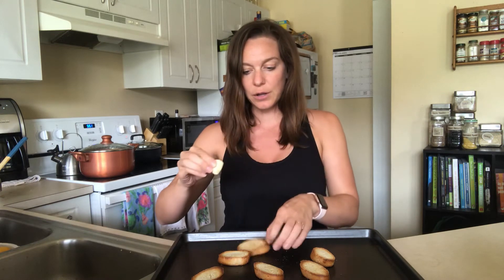Then you have a clove of garlic and you can just rub it on here, and it just melts the garlic onto that bread so it has a delicious garlicky flavor on it, and you don't need to add anything else.